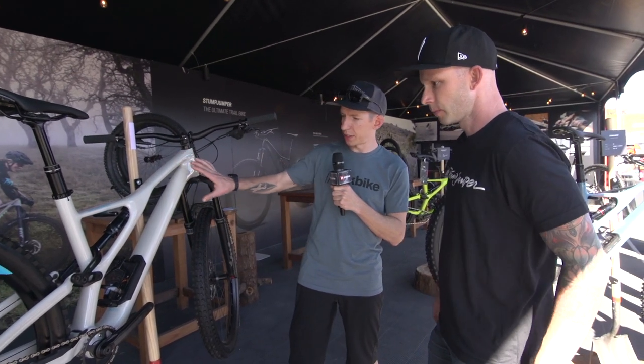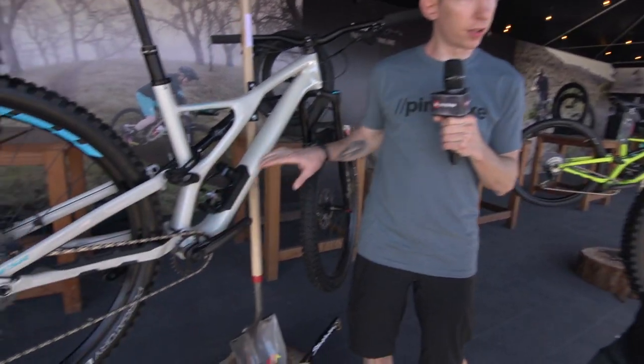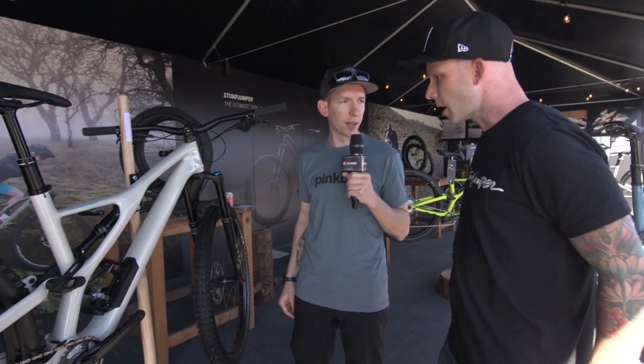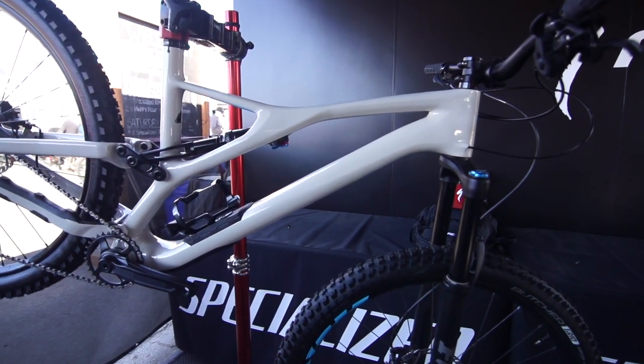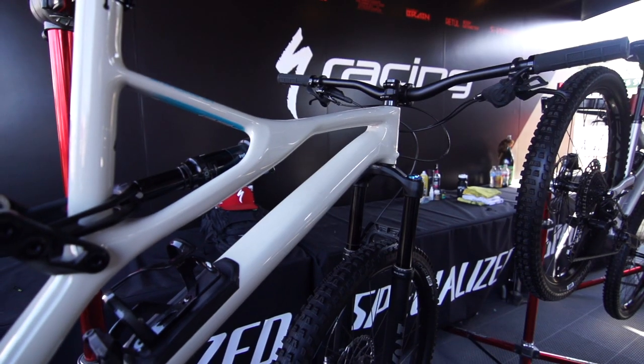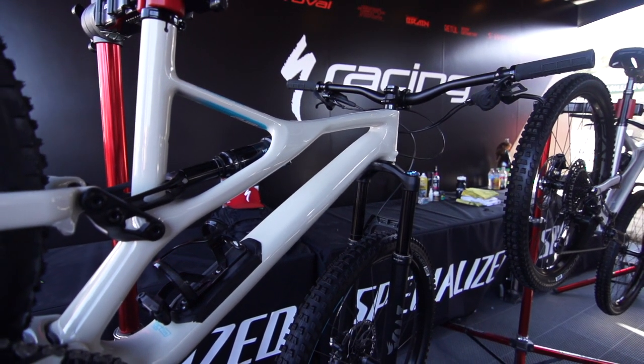Along with the new shock, the frame design has changed as well — cable routing. You've got internal routing that goes all the way through here and you've got tubes within tubes, so easy for the mechanics out there. There are molded nylon tubes that go right inside the frame, pinned into the frame. You insert the cables at the head tube and they exit the rear triangle. No lazy loops, no bolts, no zip ties. Super easy.